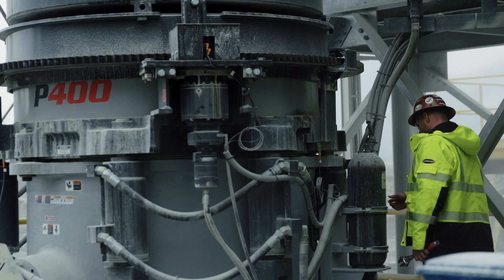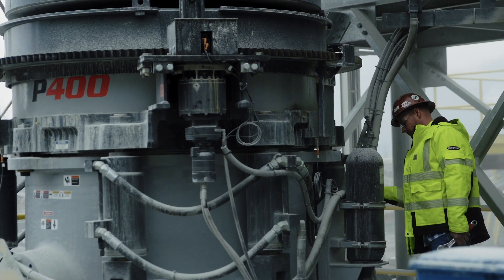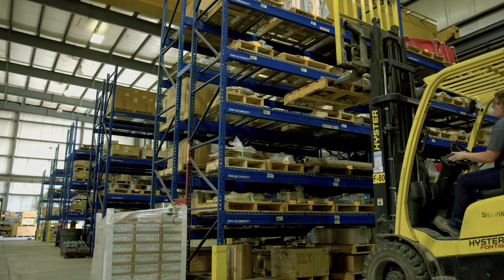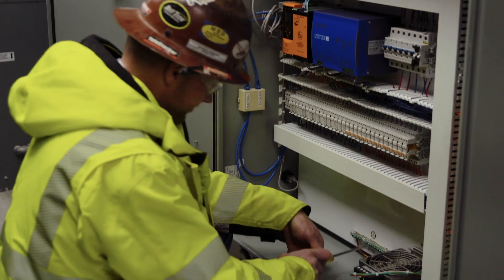Why would you buy a Liberty Jaw Crusher from Superior? Having a high quality product is most important, and that's what we do. In addition to that, the support is going to be second to none. We've got several facilities all over the states and we've got parts on the ground, so we can support these products with new parts and people almost immediately. And I know that's important to customers, and it's important to us as well.